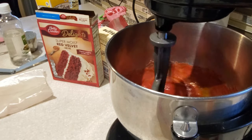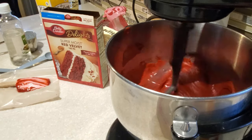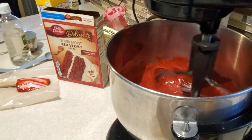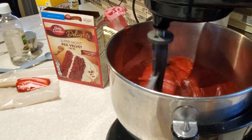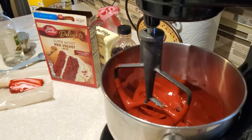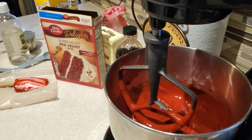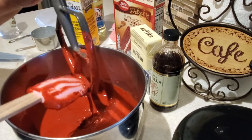In the description box below I'm going to have a list of all the ingredients you need to make this delicious red velvet cake for your family, as well as how to put it together so it comes out exactly how you like. This is that beautiful vibrant red velvet color that we have.